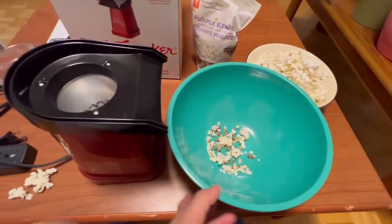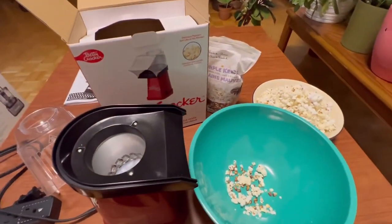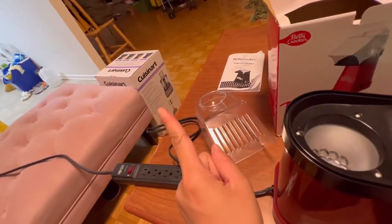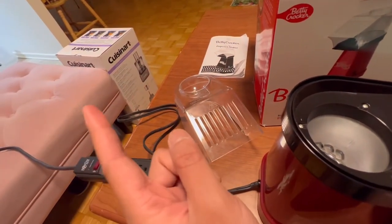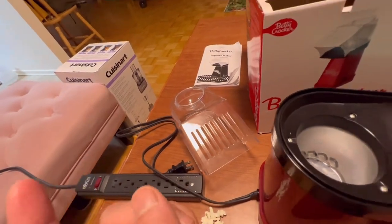Thanks for your time guys — that's the Betty Crocker Movie Night Popcorn Maker. I hope you like it. Just subscribe and we'll do some more videos. I have another Cuisinart over there — it's a food processor — and I'll also make a video on what's inside it, how to use it. Check it out.